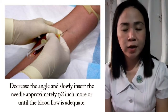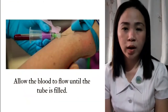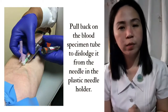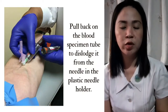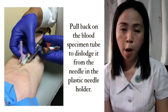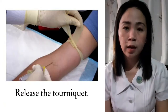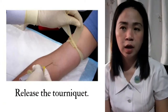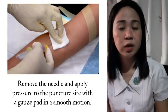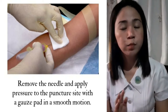Push the blood specimen tube onto the needle. Allow the blood to flow until the tube is filled. Pull back on the blood specimen tube to dislodge it from the needle into the plastic needle holder — this releases the pressure. Then release the tourniquet, remove the needle, and apply pressure to the puncture site with the gauze pad in a smooth motion.